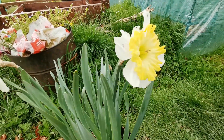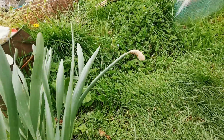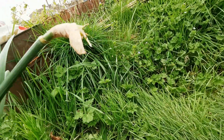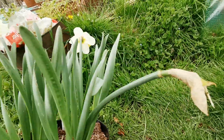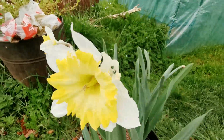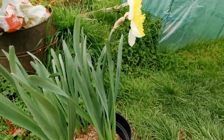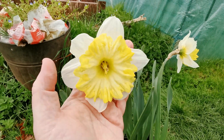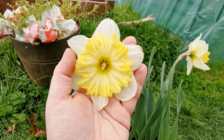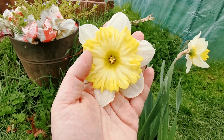Unfortunately I have only two blooms out of five bulbs — well, actually three, but one was eaten by slugs. This one was partly eaten by slugs and snails, but luckily I have at least one that is still pristine and beautiful as it bloomed.